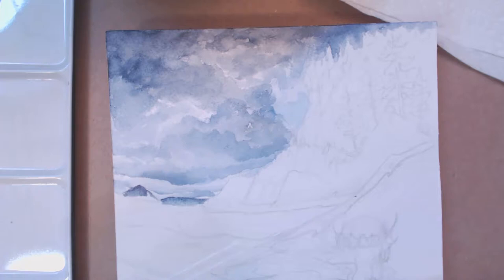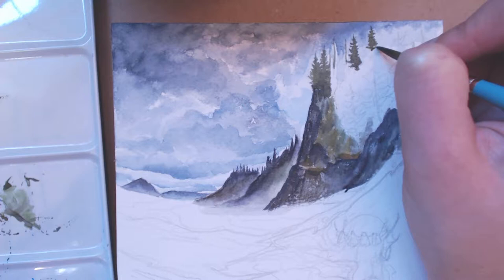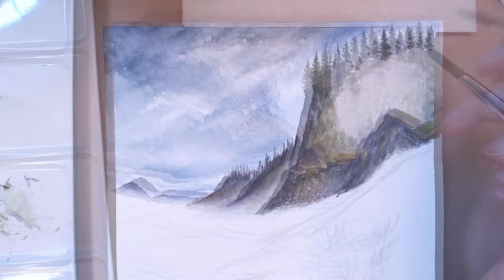I used a number six round brush for the majority of this painting — probably about 90% of it. Sometimes I'll switch to a number four, which is a little bit smaller, and I use that for detail work. At the very end I'll grab a number zero for really small details.